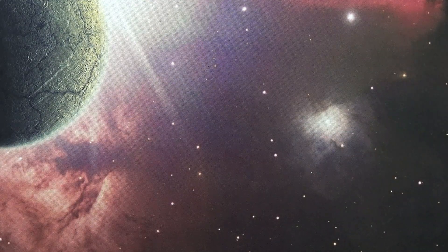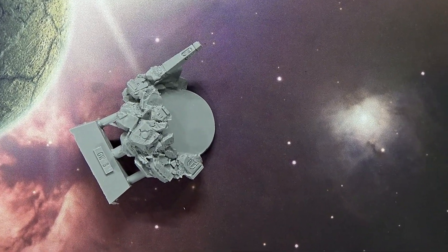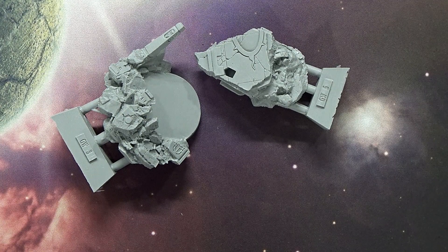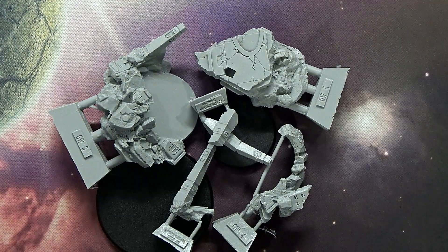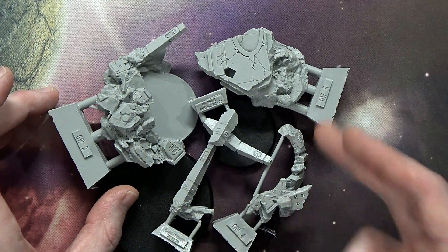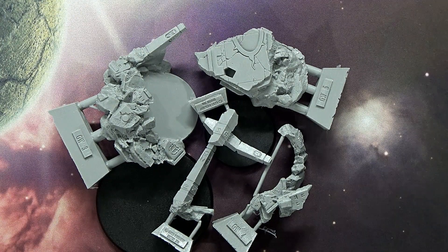Let's take a look at the base. This thing is ginormous and it features parts of Prospero — pyramids and all that stuff you'd expect to see on Prospero while the Space Wolves were there razing it to the ground. There's your two big chunks representing the pieces that go over the 60mm base and the 40mm base, and then some secondary chunks that go on top of that whole diorama system. The styling is impeccable — a little different from what we've seen with Night Haunter or Corvus Corax, but I still like it.